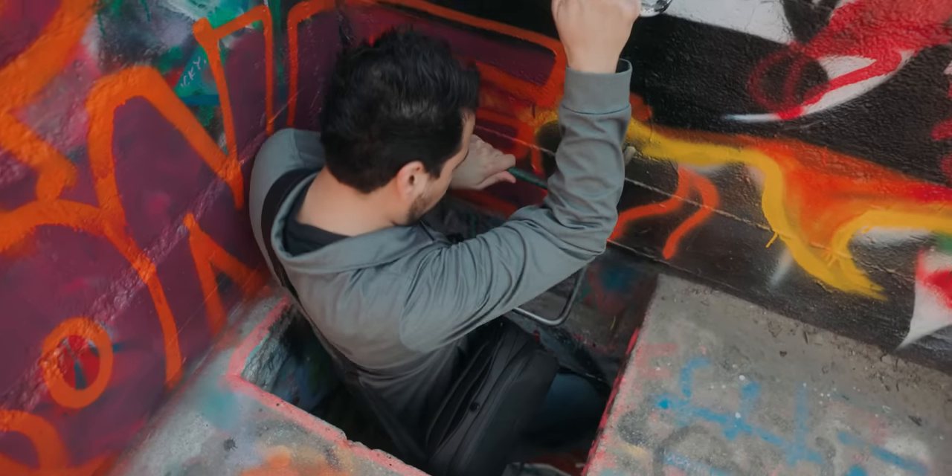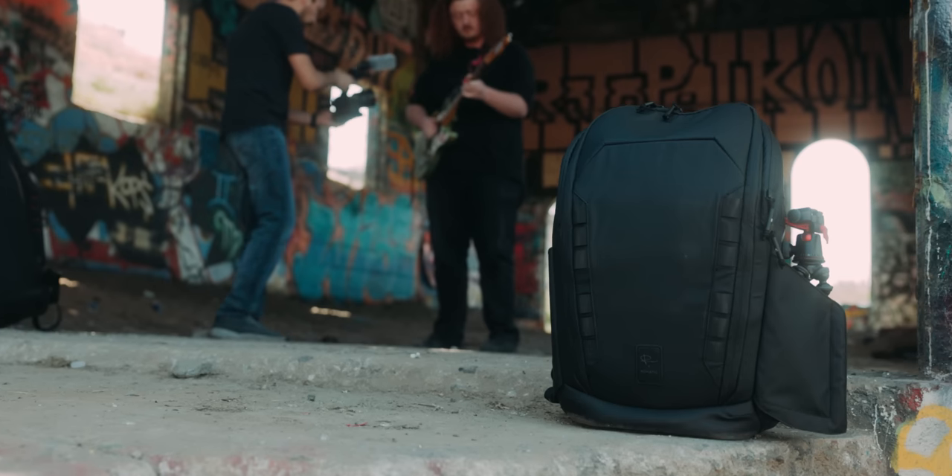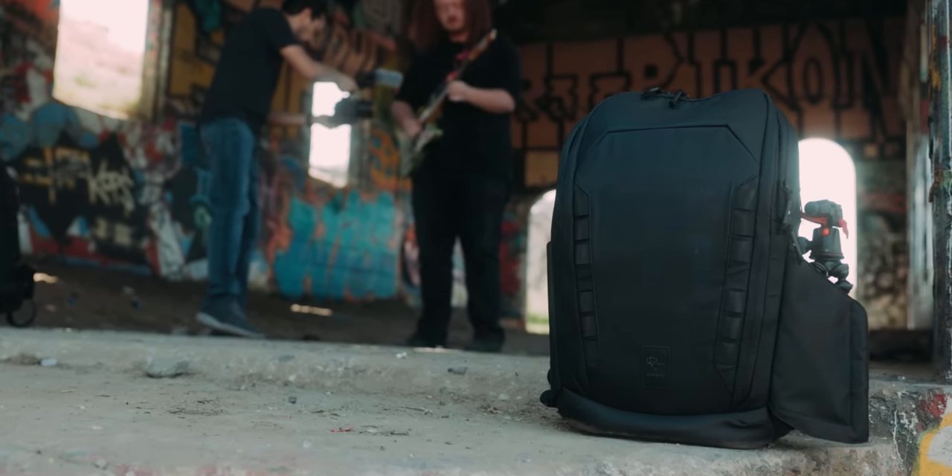If you're interested in learning more about these bags, I'll leave a link to their Kickstarter down below in the description. My name is Armando — thanks again for watching, and I'll catch you in the next one. Adios.